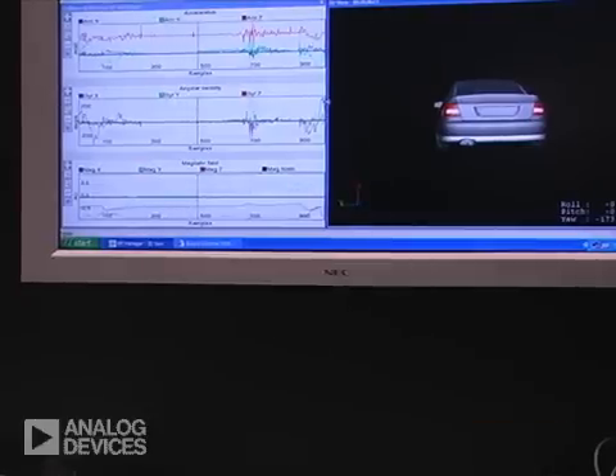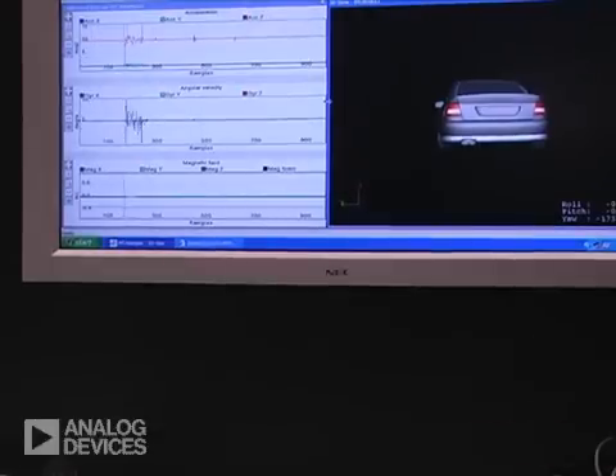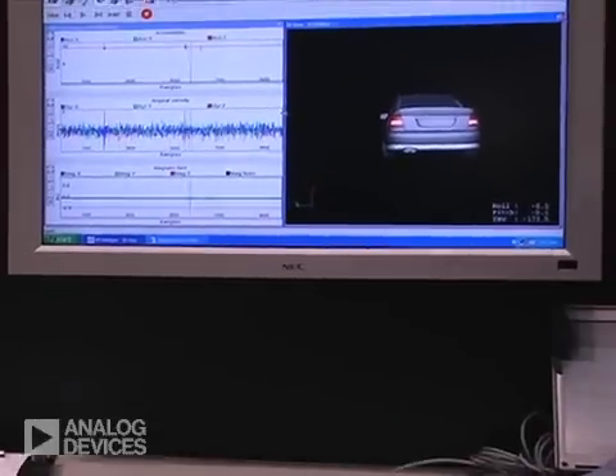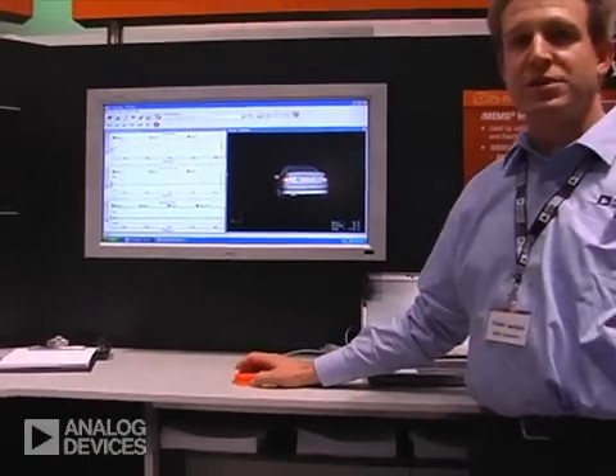The whole application is already implemented in many cars. You're probably driving around today with one of these sensors being used in the airbag or in a vehicle stability control system. This demo simply shows you our overall capabilities.